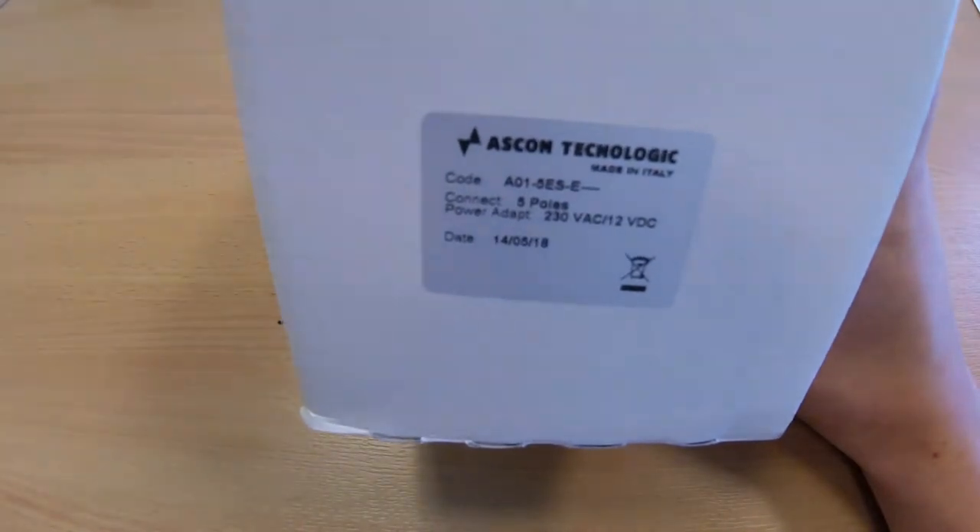In this video, I will unbox an ASKON Technologic programming key. This is a version 14 ASKON Technologic key AO1 5ES.